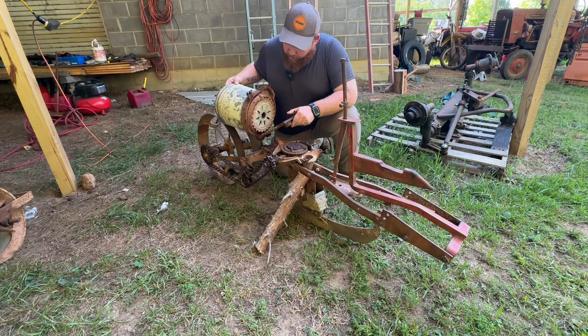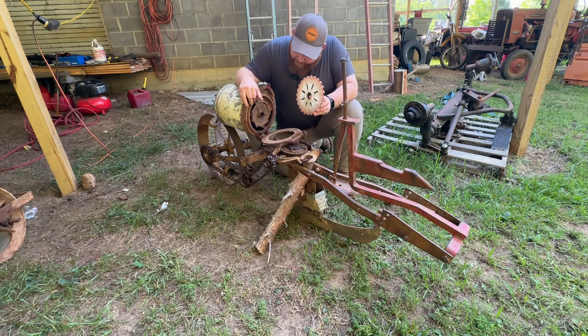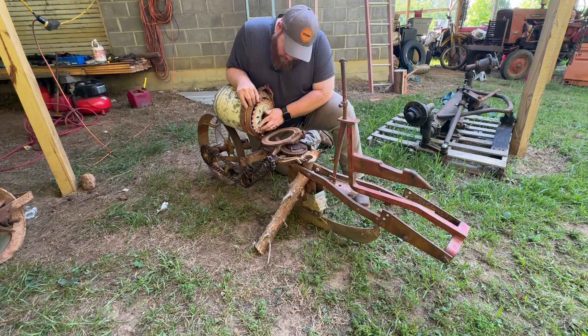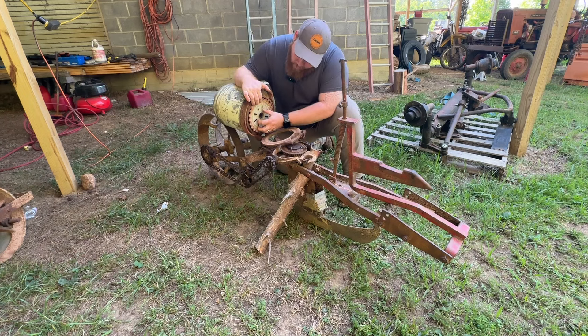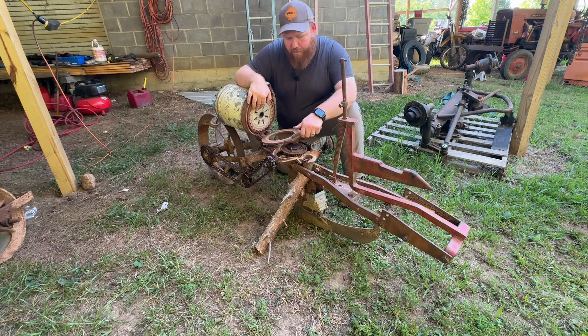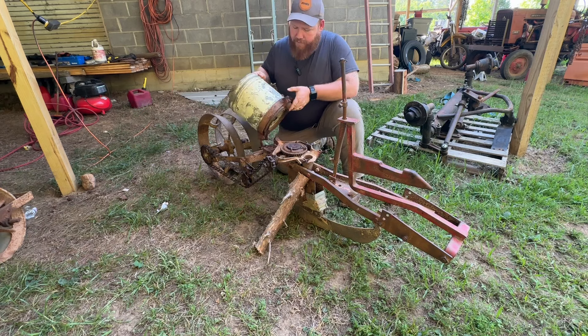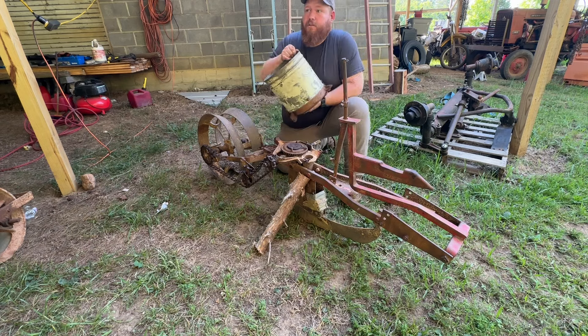I only have one plate for it right now, but I know for a fact this plate will plant pink-eyed purple hull peas. My uncle used this plate to plant corn with, so that's what we'll be planting with this one soon — some good old pink-eyed purple hull peas. Next year we'll be planting all of our sweet corn with this one. I do have to find some more plates, so I'm going to have to get on eBay and look for some.